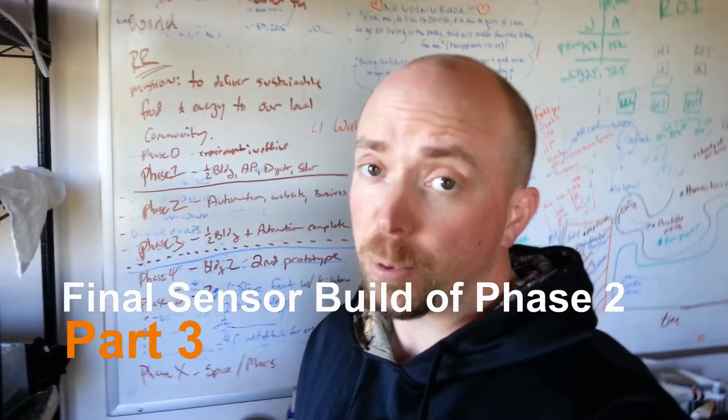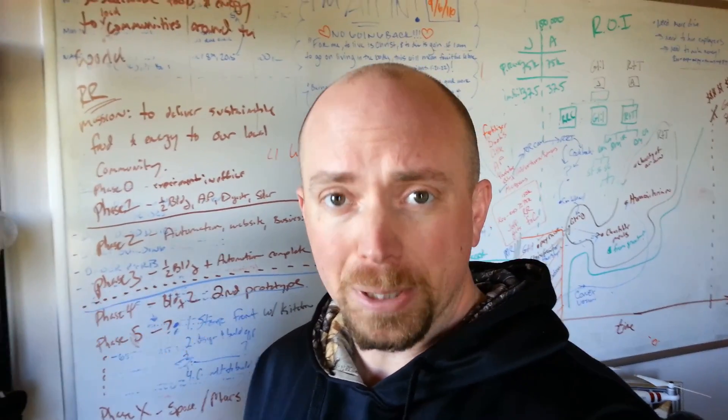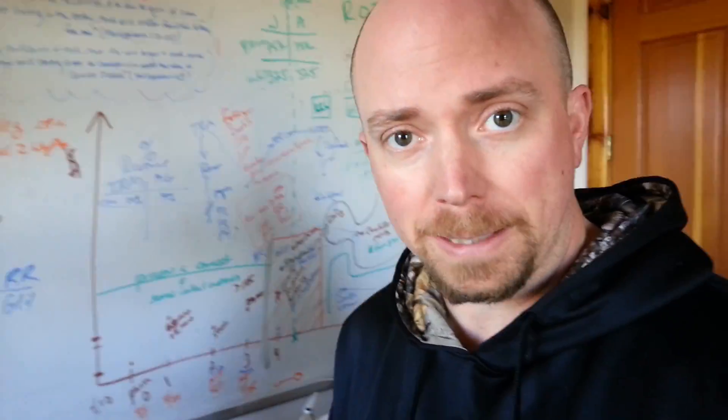Good morning Mission Control. Today's a pretty big day. I'm actually very, very hopeful that I can finish up building all of the sensors. So let me show you what I got done here.